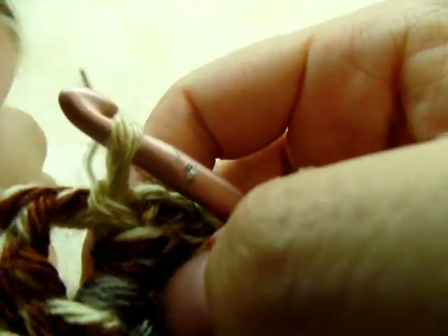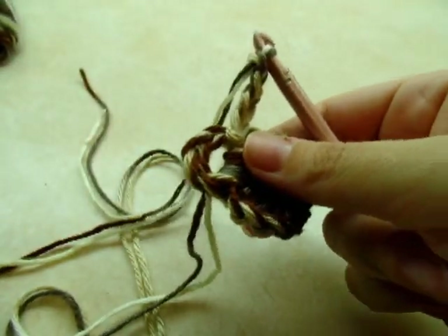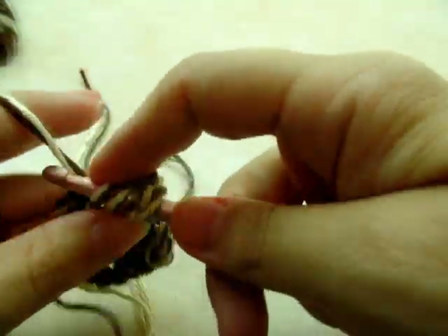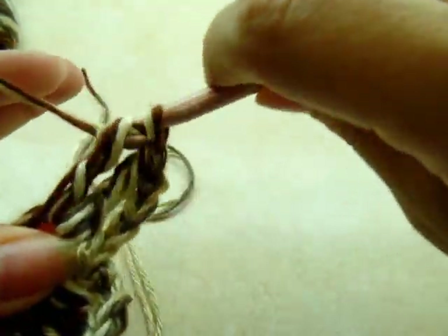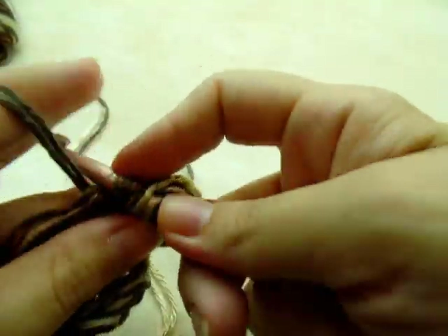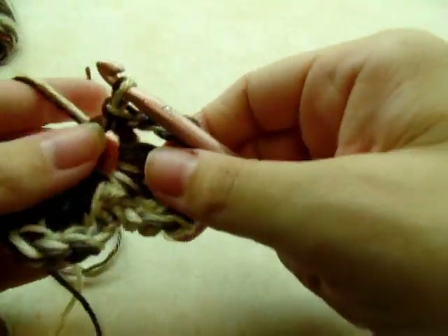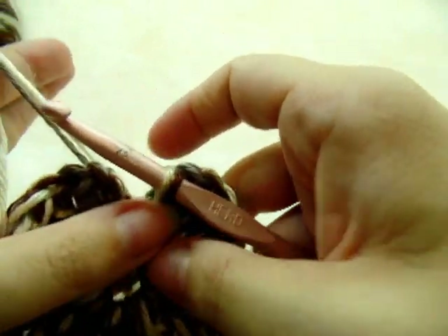You can do as many petals as you want — I'm going to do five. Chain four, then do three triple crochets, then chain four, go back through the center of the ring and slip stitch. This is just a simple little flower to put on — nothing fancy. If you want to use a different flower you can. Repeat this for a total of five petals. Once you've got your five petals done, just tie it off.